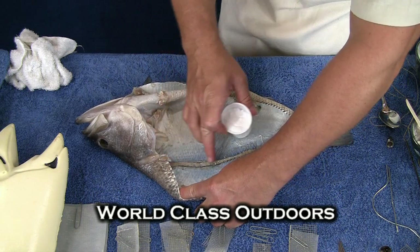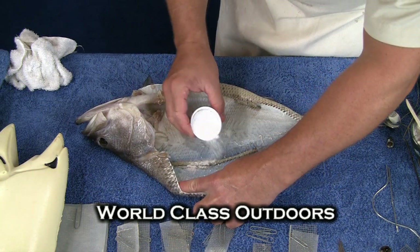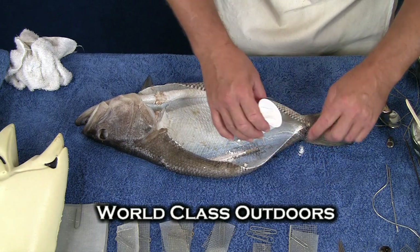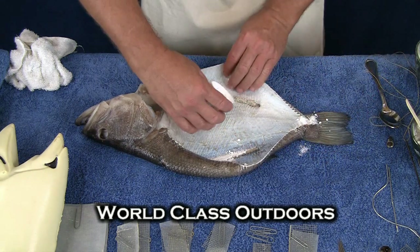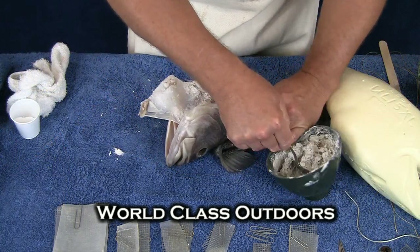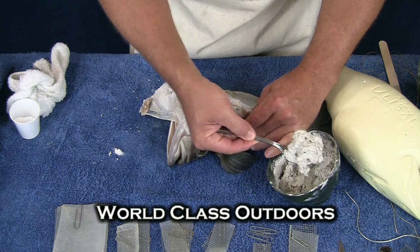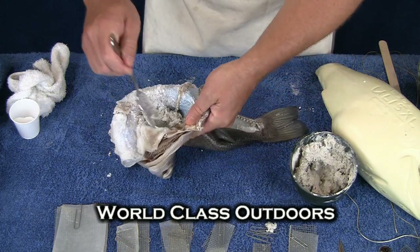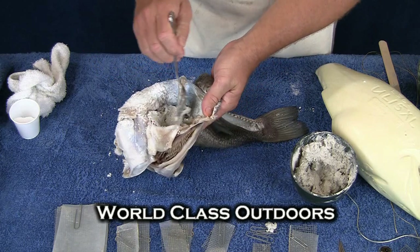I want to make sure I get some around these fin roots — I'll just sprinkle it in and rub it a moment — anywhere there was a little meat before, I want to make sure I get some in there. The technique I like to use, and the reason I like a spoon, is because it's got a curved end on one side. I'll get the mache in there, pack it down with the spoon, and then use the spoon to smooth and make a nice transition from the mache to the skin.